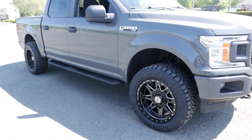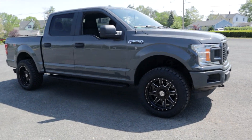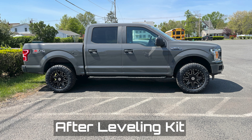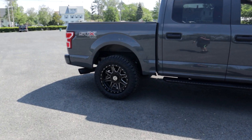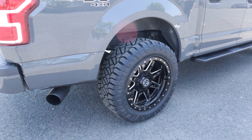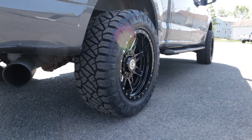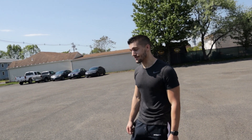It looks really, really good. I'm loving it — I think it fits this truck so perfectly. The two and a half inch leveling kit should level it out; if anything there's maybe just a hair higher on one side but it's the smallest of bits. It matches so nicely with my exhaust and fits that aggressive look I'm going for.